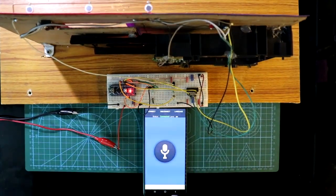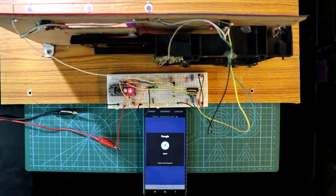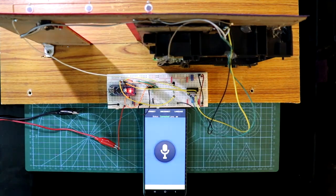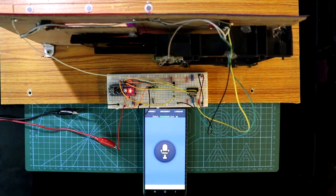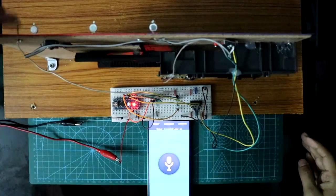Now press this and say 'Open.' It is open. Now if you want to close, then say 'Close.' Close. Now here is my door.